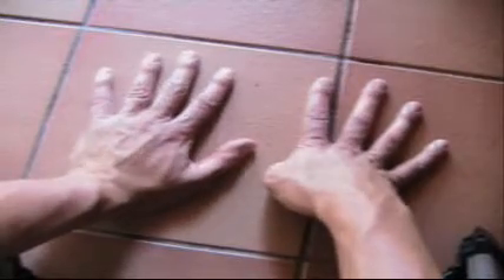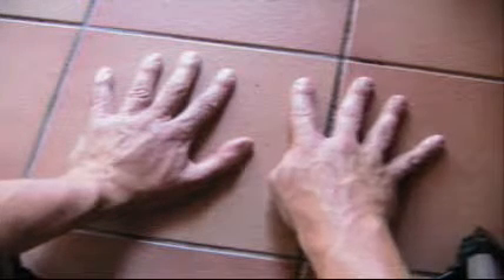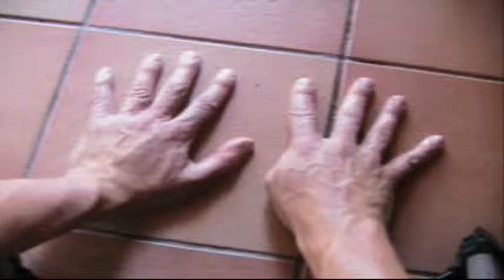6 9's. Bend your other thumb over and you've got 10, 20, 30, 40, 50, 51, 52, 53, 54. 6 9's are 54.